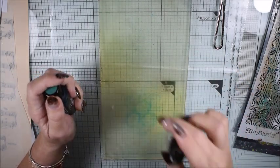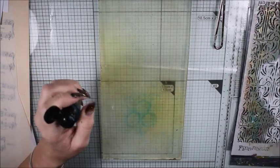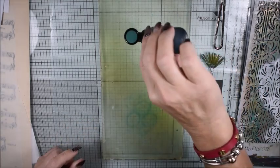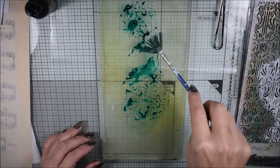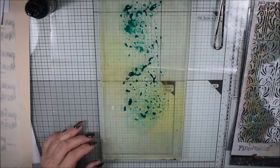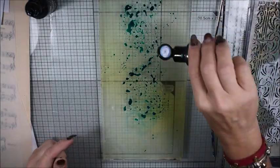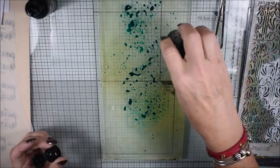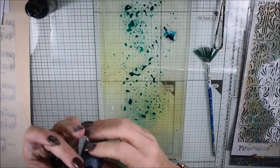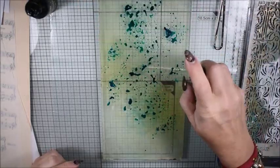I will play with the liquid acrylic paint on my gel plate. I like to make experiments and create different surfaces and patterns. Here I have some paint — the emerald — and I'm tapping around. First I was spraying some water. I have the emerald and the deep turquoise here. I like that mix, it's really a nice combination.